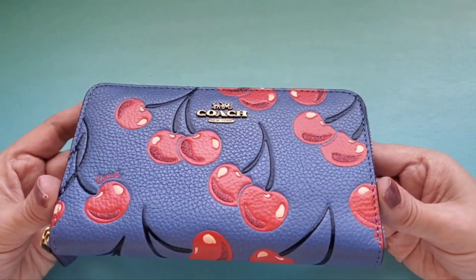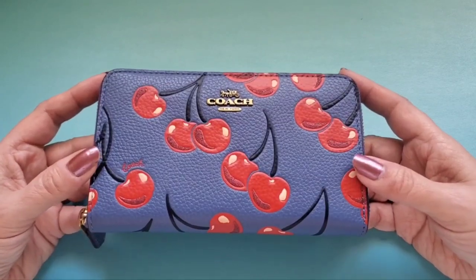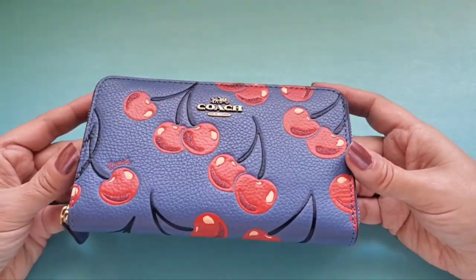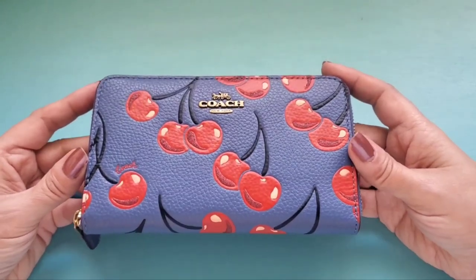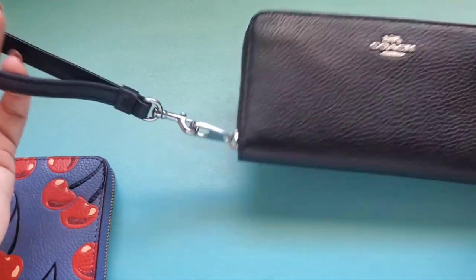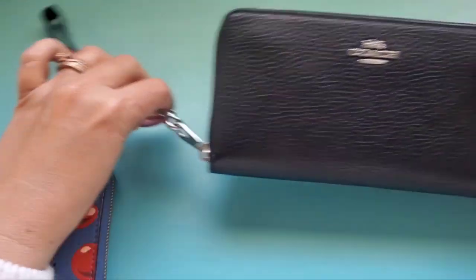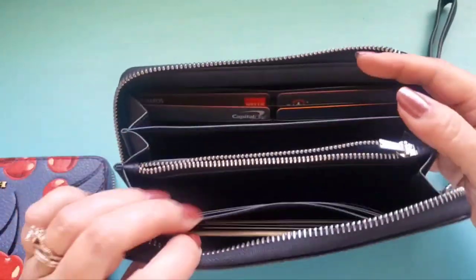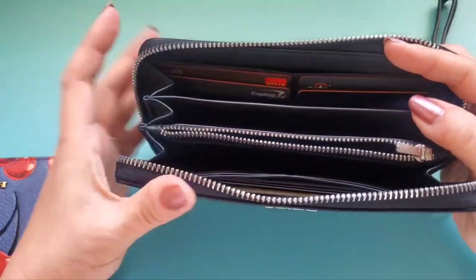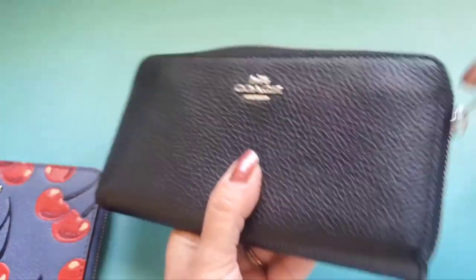Some of you saw this in my Coach lot that I bought from someone on one of my Facebook groups — it came with the Coach Lori bag and some cute cherry accessories. This is one of them. I've always been curious to try the medium zip around wallet because my favorite is the long zip around, and I wanted to see how the medium layout differed. I expected it to be similar, but it's not.